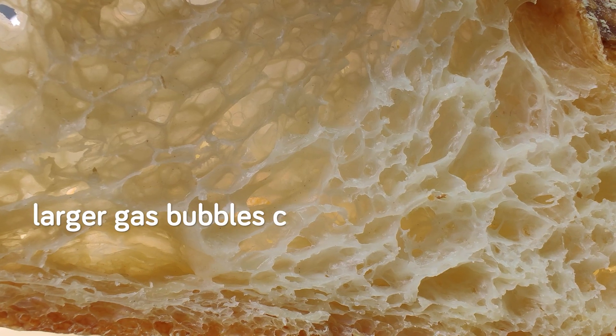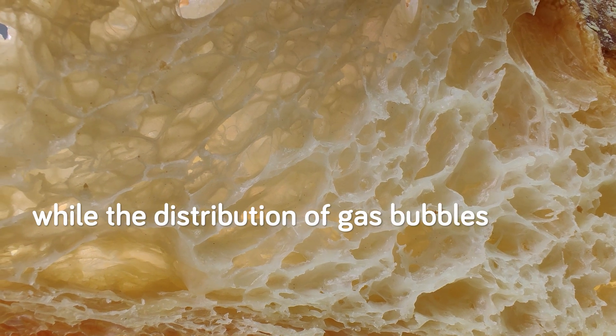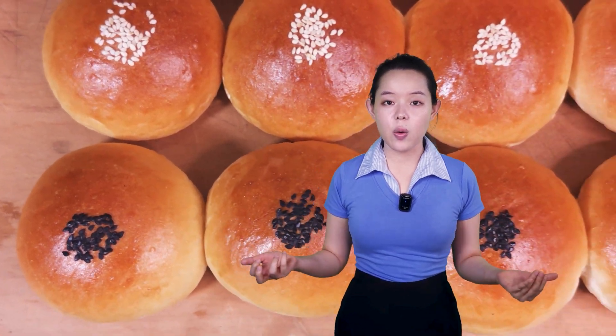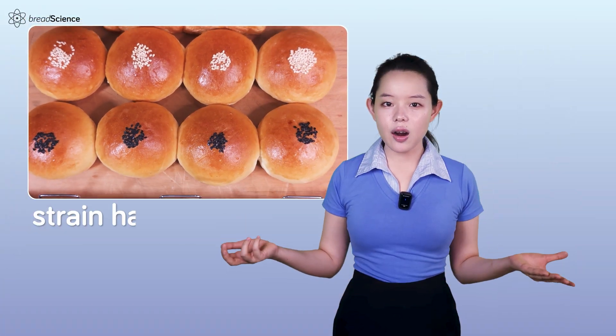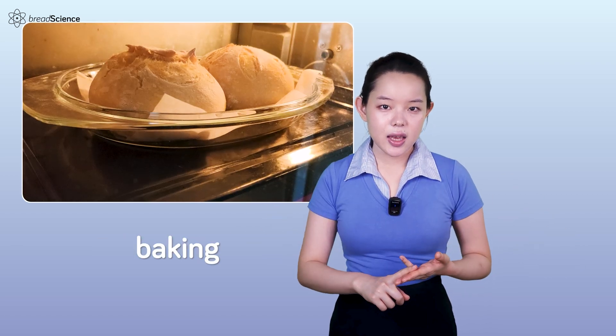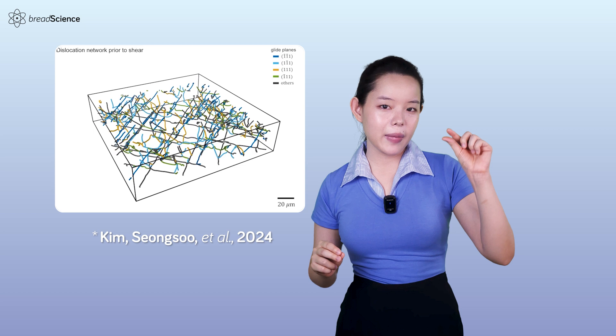Even flavor could potentially be influenced by gas retention. Larger gas bubbles contribute to increased bread volume, while the distribution of gas bubbles affects crumb structure and density. These factors are fundamental to producing high-quality leavened bread, and strain hardening is evident throughout the bread making process, particularly during kneading, fermentation, and baking. In the decades since, research on strain hardening has continued to progress, and we've gotten a closer look at what's really going on at a microscopic level.